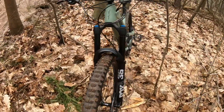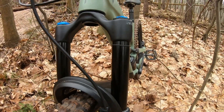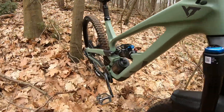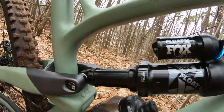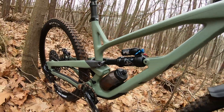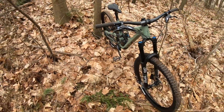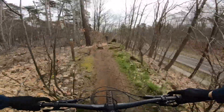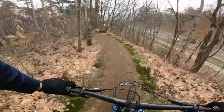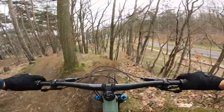Let's check the suspension — I've set it at 22 percent sag in front and 27 percent sag in the rear. I think I'm going to add some PSI to the front and release a little bit of air in the rear. This ride has almost come to an end, so thanks for watching, don't forget to like the video, see you next time, and have a nice day.